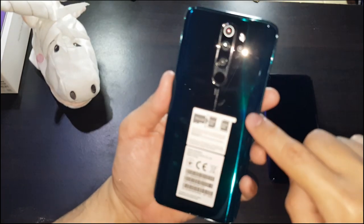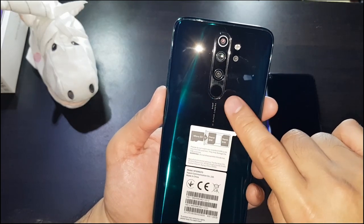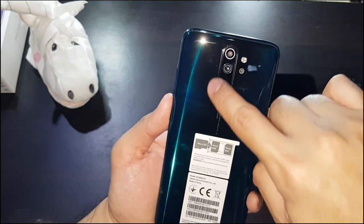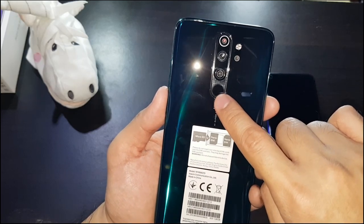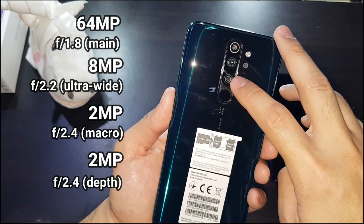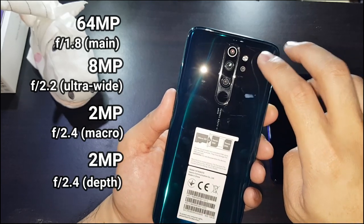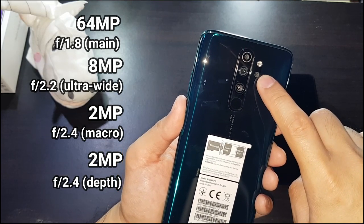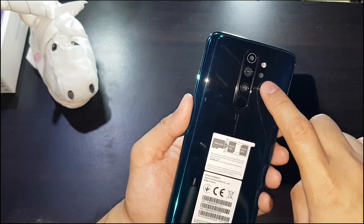On the back you've got four cameras. The fingerprint sensor is also at the back — it's rear-mounted and sits within the camera arrangement, so it looks like another camera but on closer inspection it's the fingerprint sensor. You've got the main 64-megapixel ultra-HD camera, an 8-megapixel ultra-wide, a 2-megapixel macro, and a 2-megapixel depth sensor.